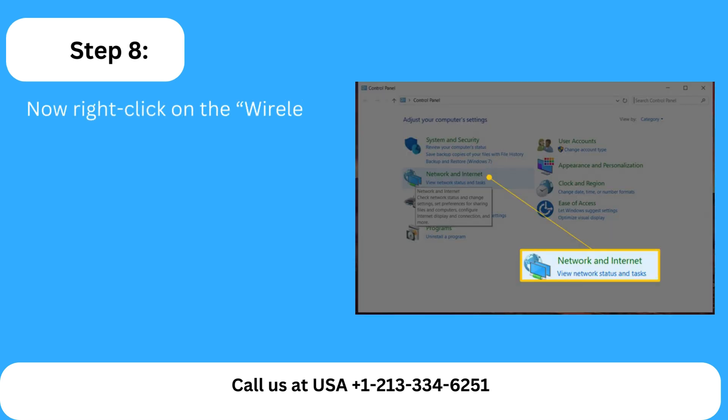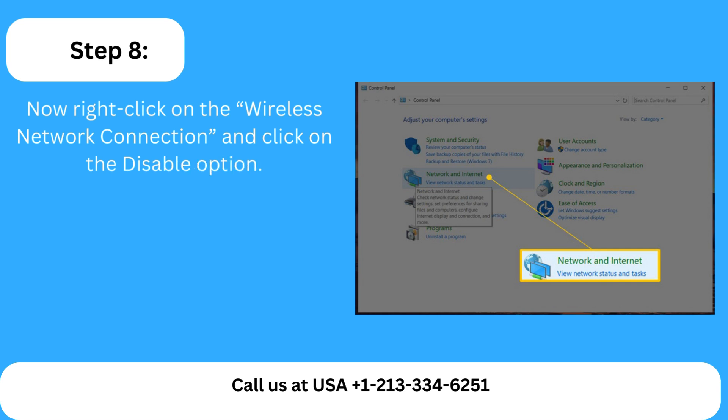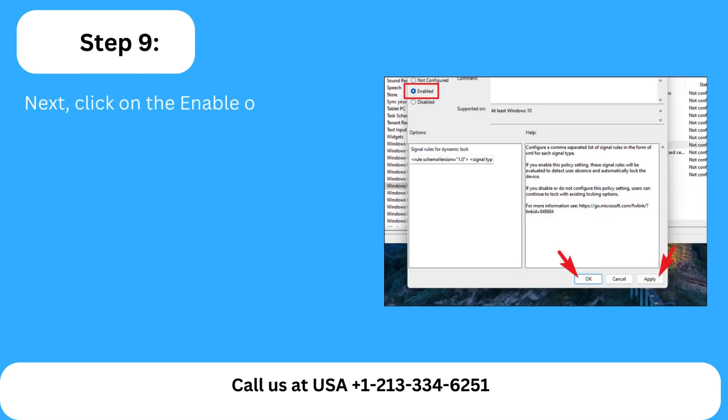Step 8: Now right-click on the Wireless Network connection and click on the Disable option. Step 9: Next, click on the Enable option and check whether the issue is resolved or not.